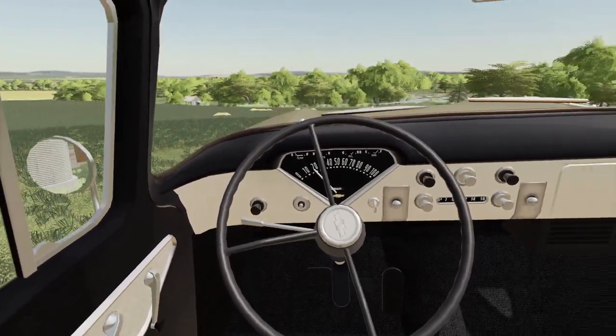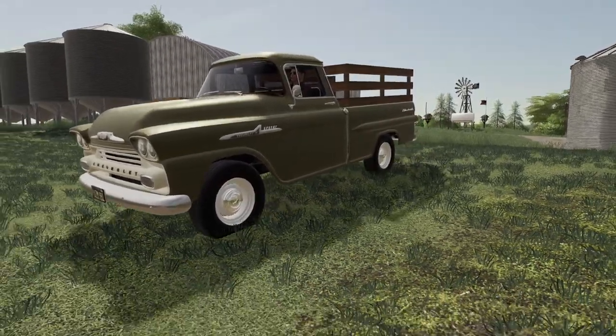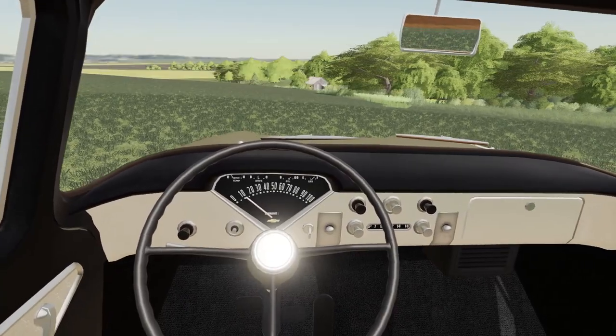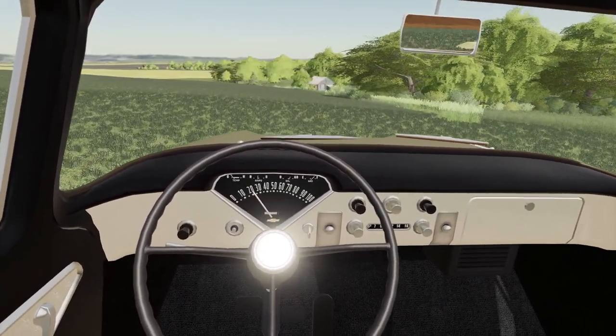Guess what I got running? My beautiful fleet side here. Love this thing. I'm actually headed over here to my weed row.